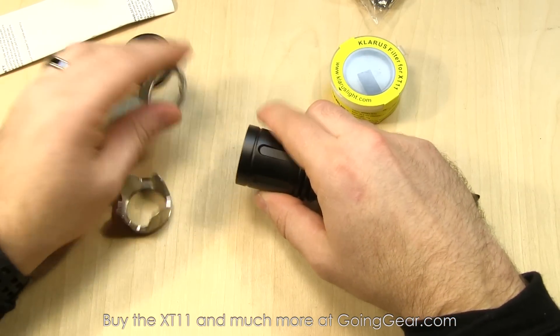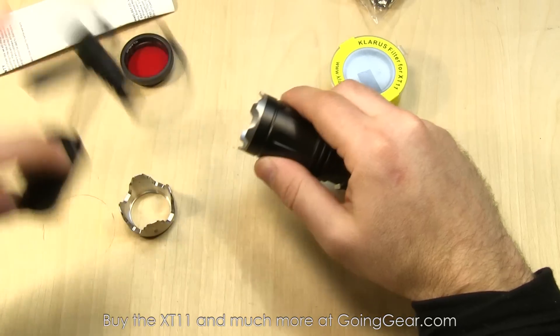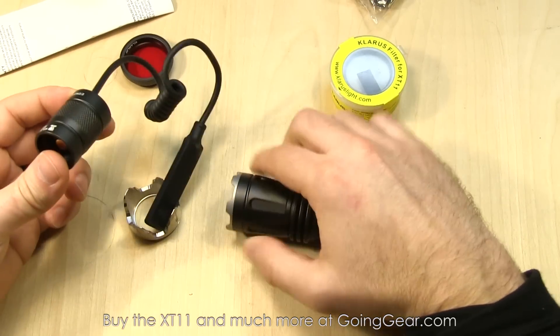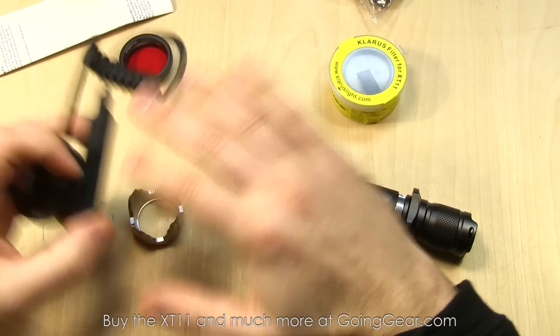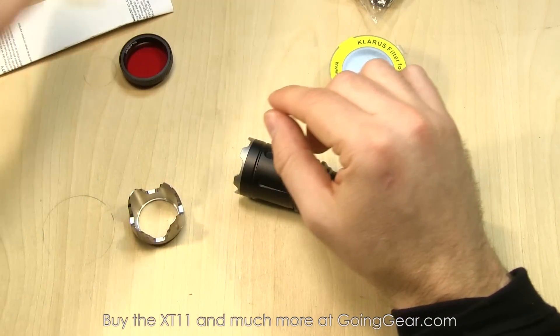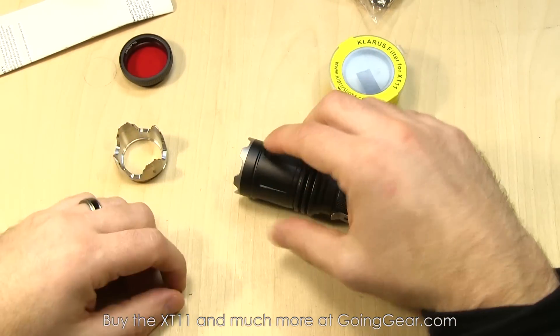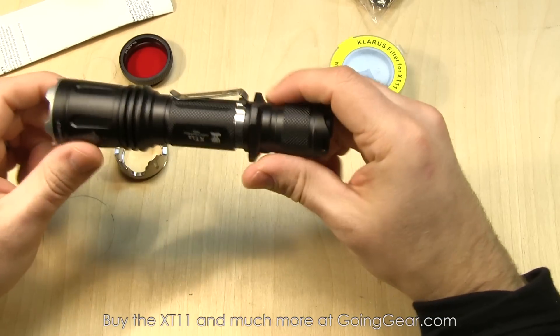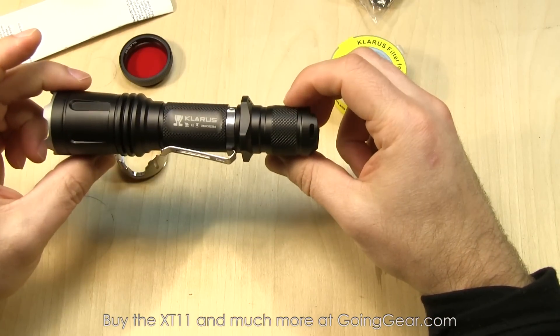That's the light and the interface and all the optional accessories. One more thing — there's a pressure switch that has the two switches, so you can access all the different modes using just the pressure switch. If you want to see more in depth on all this, look at the extended review. We're going to go ahead and take this outside and show you how the XT11 XML2 version does outside.